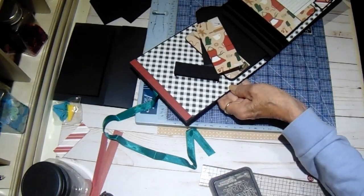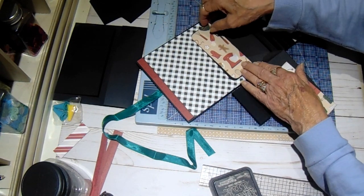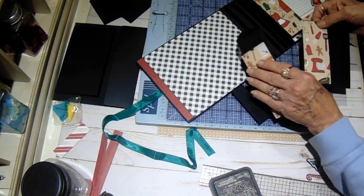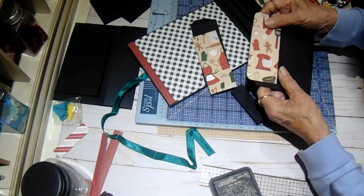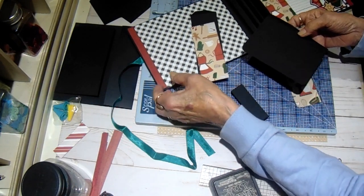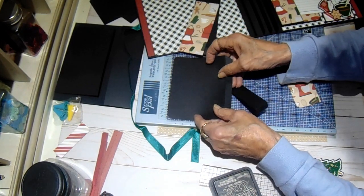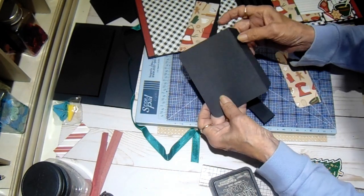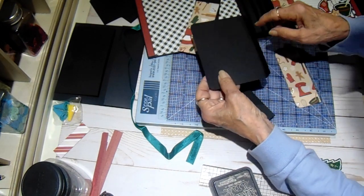So let's do the front just like it. I have cut out my papers and inked everything with black soot. This little pocket will go down first, and the measurements are in your cut list — it is four and a quarter by five, scored at one half, and then I just tapered the edges and rounded these corners. And I cut a piece of design paper.